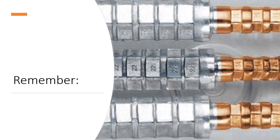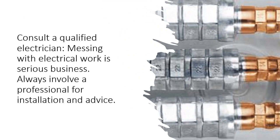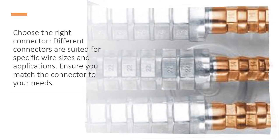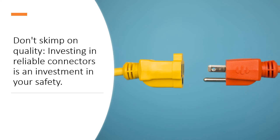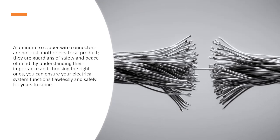Remember these key points: Consult a qualified electrician — messing with electrical work is serious business, so always involve a professional for installation and advice. Choose the right connector — different connectors are suited for specific wire sizes and applications, so ensure you match the connector to your needs. Don't skimp on quality — investing in reliable connectors is an investment in your safety. Aluminum to copper wire connectors are not just another electrical product; they are guardians of safety and peace of mind. By understanding their importance and choosing the right ones, you can ensure your electrical system functions flawlessly and safely.